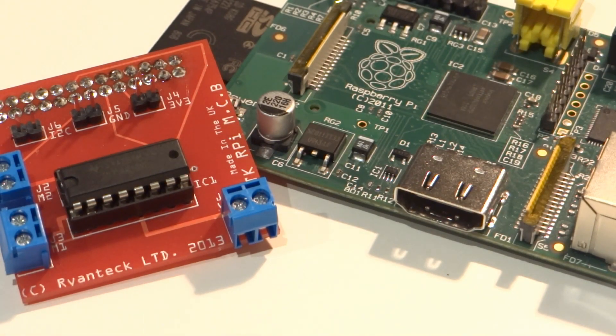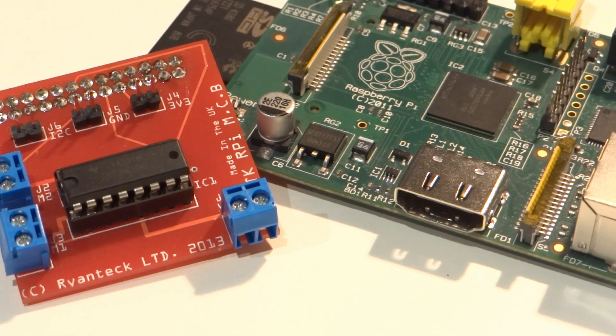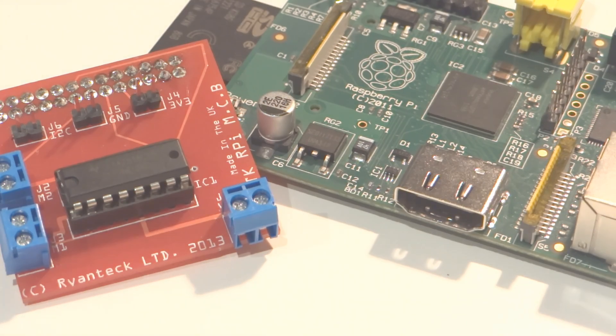So in conclusion, I think that the RPi MCB is an excellent way to control motors. Easy to make and use, it is perfect for any Raspberry Pi robotics project. The fact that it is designed by a great company and that it's made in the UK are added bonuses. Links to where you can buy an MCB are in the description below. I hope that you've enjoyed this short review — until next time, bye.